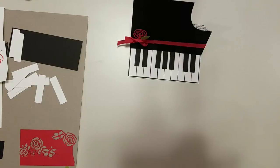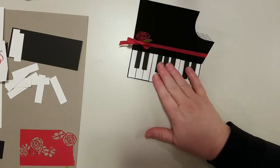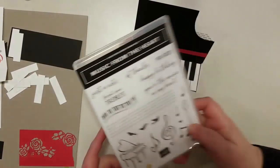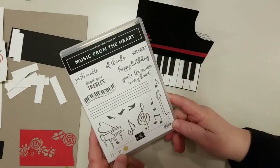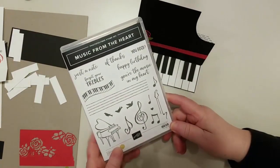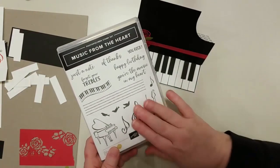I've been a demonstrator for almost 17 years — in March it'll be 17 years. The easel card with the grand piano came from one of my samples that I shared at the OnStage event in Atlanta, using my million sales achiever stamp set, Music from the Heart.